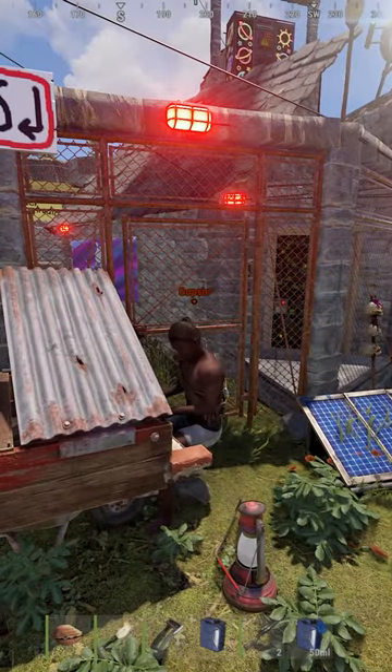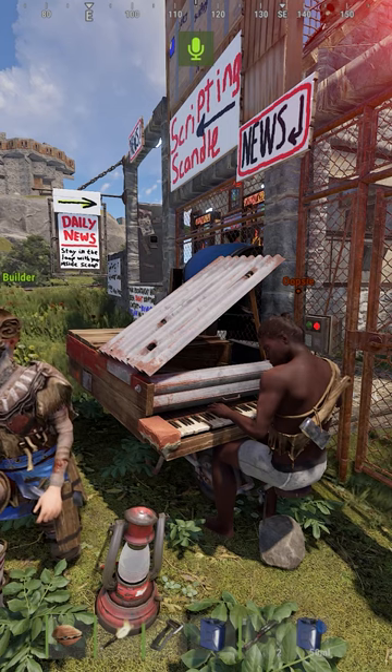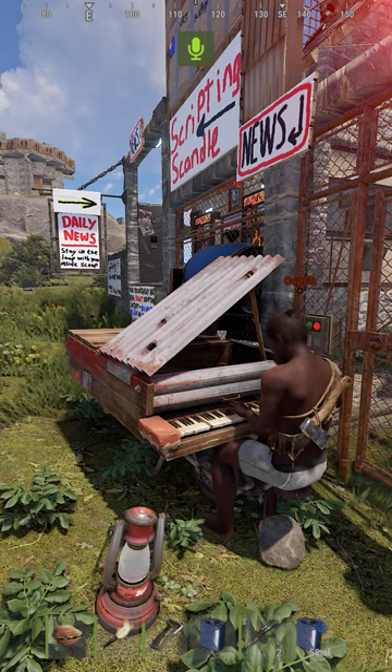I am stuck. Absolutely not, buddy. Listen, just relax, okay? It's a piano, son. Mr. Oopsie, the first thing I want you to do is exercise your R key muscle. So once you've exercised that R key...